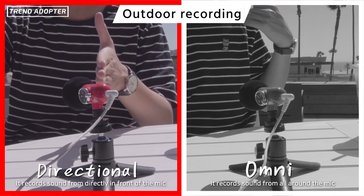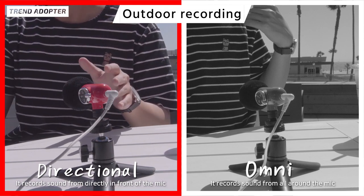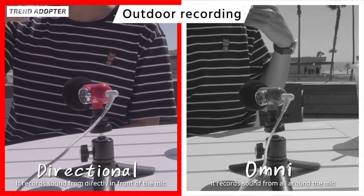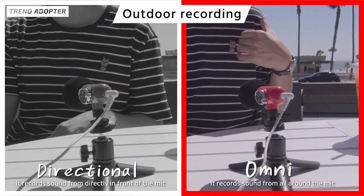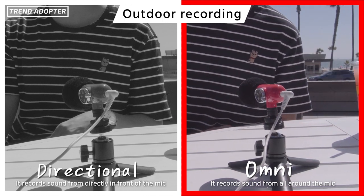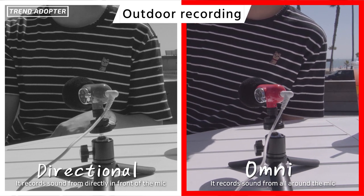The whole point of the directional mode is to capture audio from directly in front of the mic. We're out in the open right now — we're in an outdoor mall setting and at the beach. The Q-Mic does come with a windshield so we'll see how effective it is once we take the footage back to the studio. This is the Omni mic mode in action.